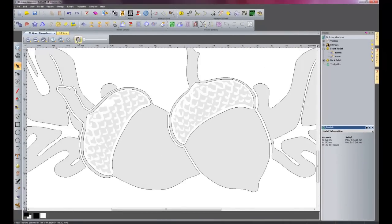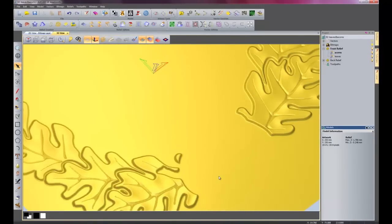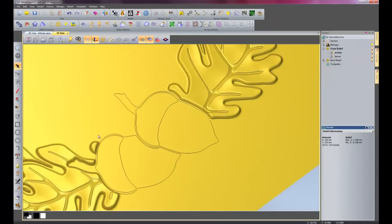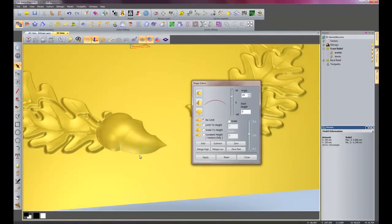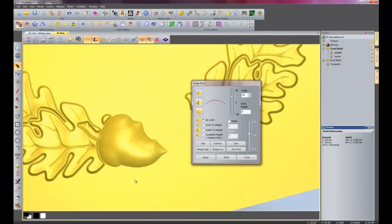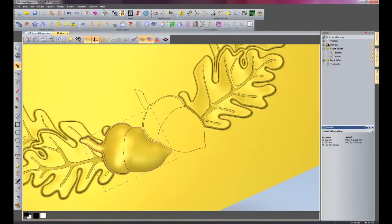Here we have the 2 acorns. If I go back into my 3D view and turn on vectors, zoom in on these acorns — you can see here the acorn has got a funny shape because it has just copied what was on the picture originally. If I double click on this and then create a dome shape at 45 degrees and add this, you will see it will create a shape that we don't really want — it doesn't look nothing like an acorn really. So that is a little bit of a problem, so I will undo that.